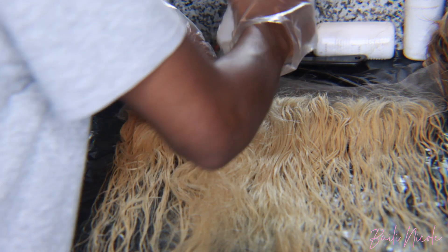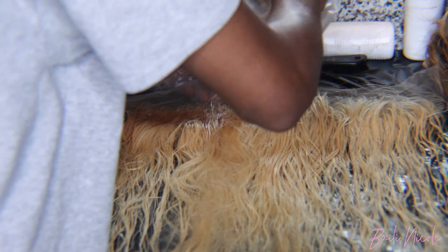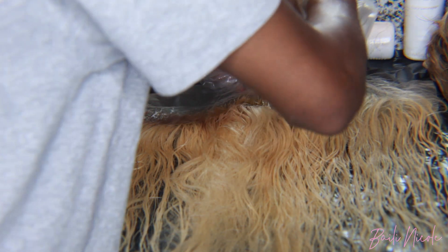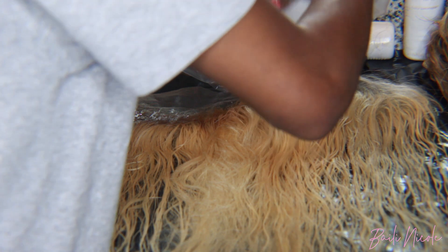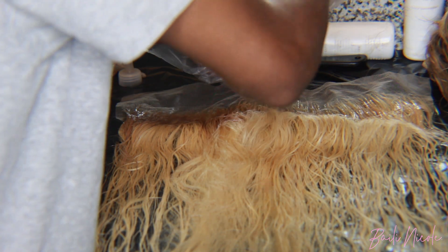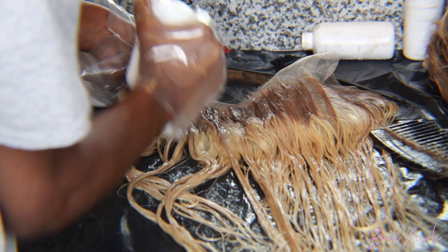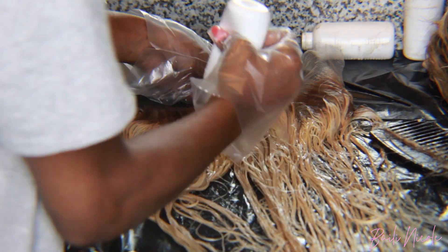When dyeing the frontal, you're basically going to do the roots separately from the rest of the hair. I added a comb attachment to the tip of the dye bottle just to make it easier to comb through the roots and not make it super uniform. If you don't have a comb attachment, just use a regular comb — make sure there's no straight line so it looks more natural. Then repeat the process on the rest of the frontal with the ash blonde dye.